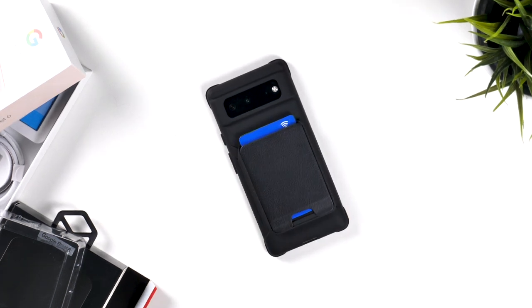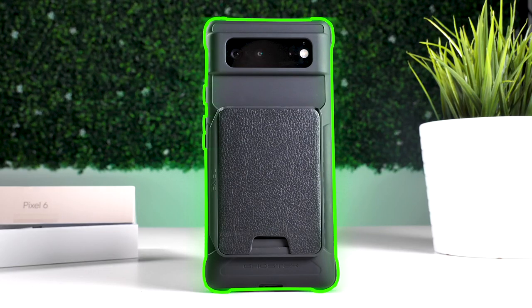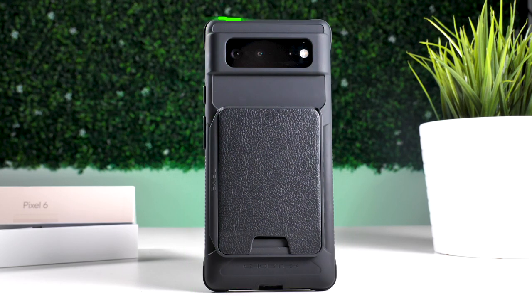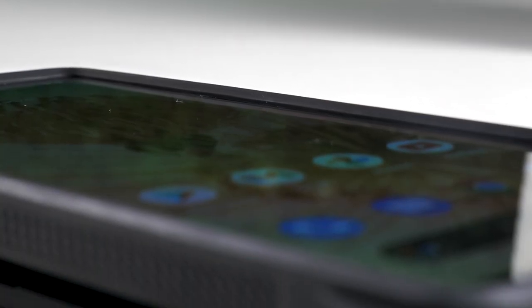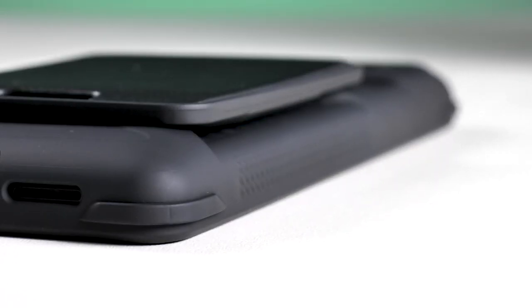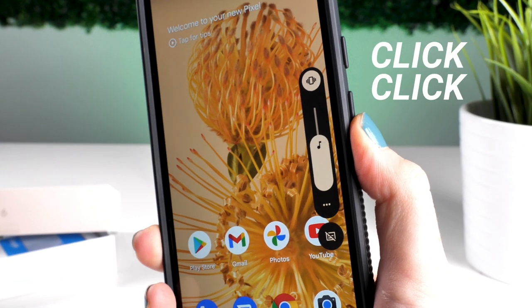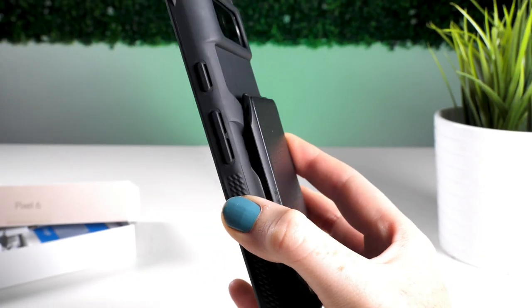The case is made from a thermoplastic polyurethane and polycarbonate mix, meaning that if you ever drop your phone, it will be very well protected. Around the front, there is a generous lip to ensure that if you place your phone face down on a table, the screen will be unscratched. The buttons on this case are easy to press and remain clicky, meaning you will still be able to turn up the volume on your phone even with gloves on.